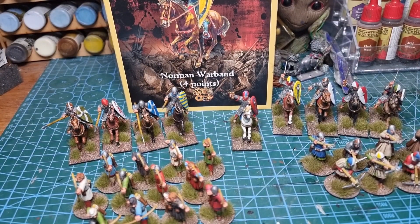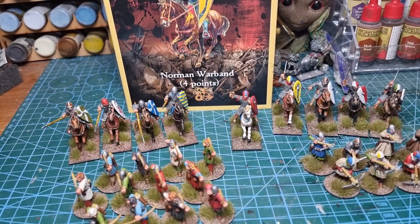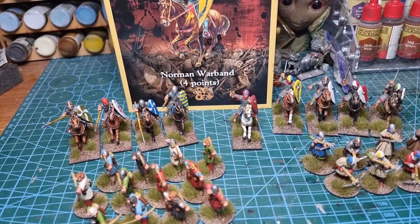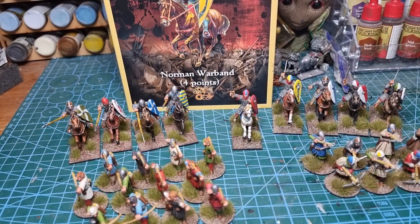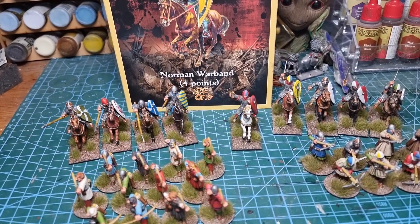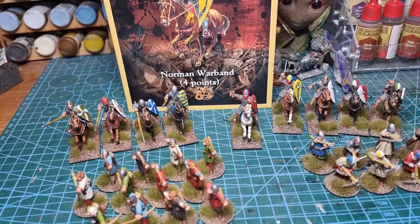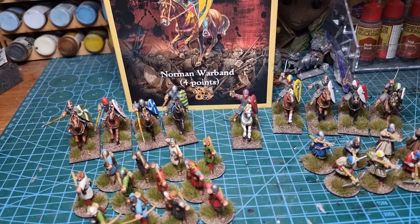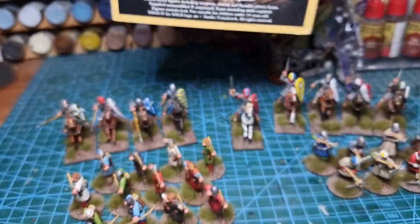Ahoy shipmates, this is a sort of reverse unboxing, or a showcase of the Norman Warband four-point starter box set from Saga. They kindly supplied this for our Friday night paint alongs, which we've been doing for a few weeks now. I thought I'd just show you what we've achieved — we've done a point per session, so that's been five weeks.